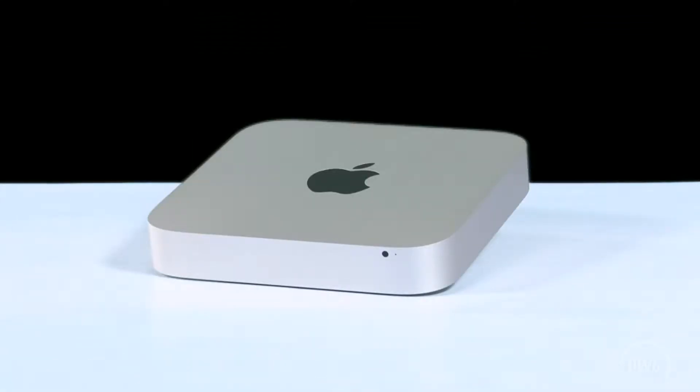Hello and welcome to the OWC instructional series of videos. In this installment, we'll be upgrading the hard drives in a 2011 and 2012 Mac Mini server. For this video, we'll be using the 2011 Mini, but the instructions for the 2012 model are identical. We've already backed up our data to an external drive, shut down, unplugged, and placed the Mini on a soft, static-free work surface. We are now ready to begin.